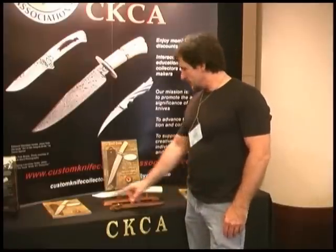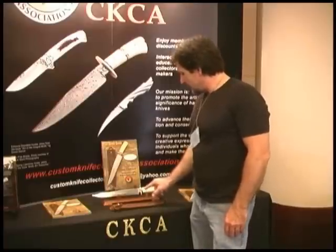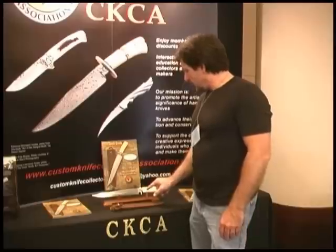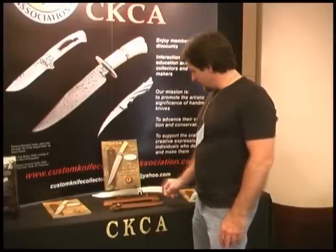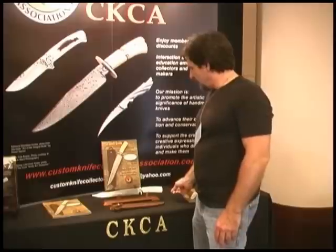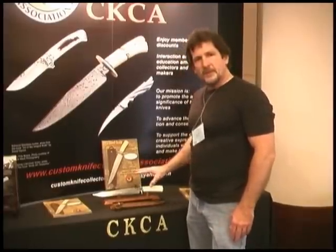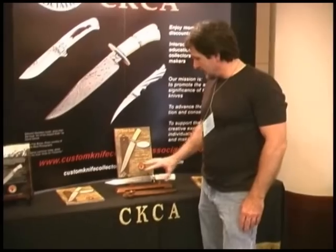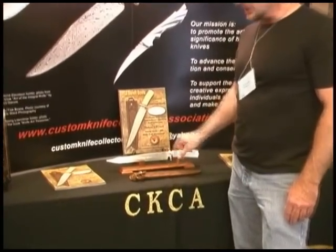Don Hanson forged the blade, which is very representative of his work. John White did the guard and ferrule. Russ Andrews did the stag handle work on the ivory and butt cap, and then it was sent to Drury Fisk, who did the overall finish of the knife, cleaned it up, and put the custom makers' marks on the edge.